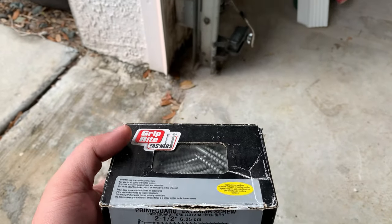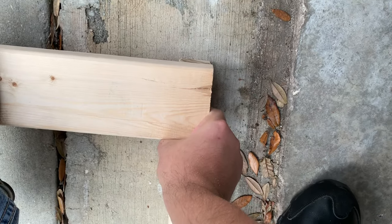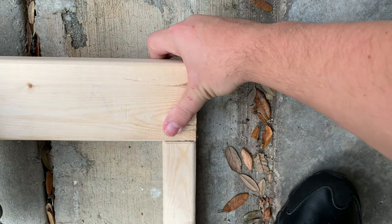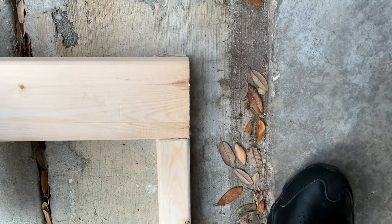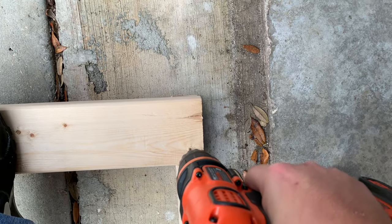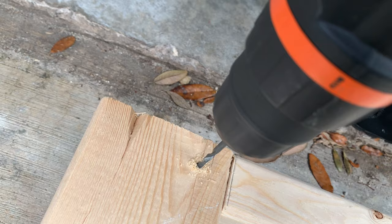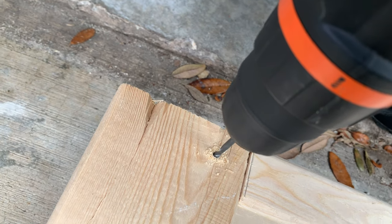For screws, I went with a two-and-a-half-inch prime guard exterior screw, just to try to prevent any rusting from any water that might leak onto my rack. I highly recommend pre-drilling, as you want to try to avoid splitting the wood at the edges. If you pre-drill and then put your screws in, it should help a lot to avoid that situation from occurring.